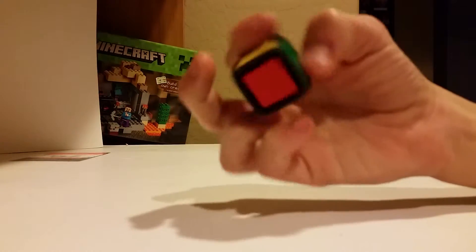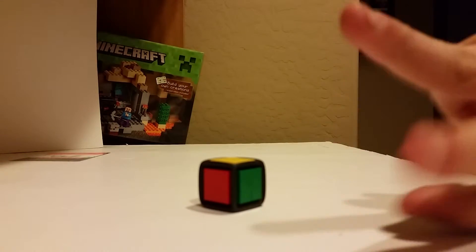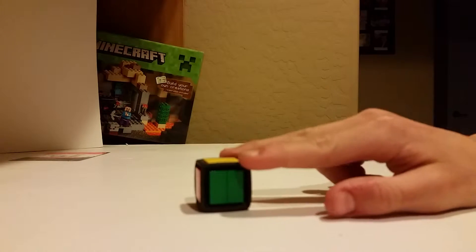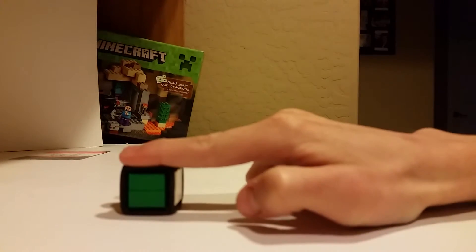So today I'm going to be showing you the basic method for this 1x1 Rubik's Cube. So first you take one hand, make a peace sign, and then you put your fingers on these little edges, and just roll it over like that.